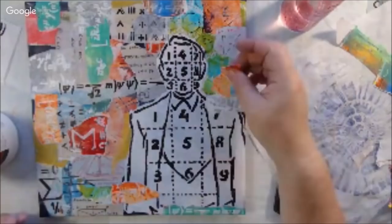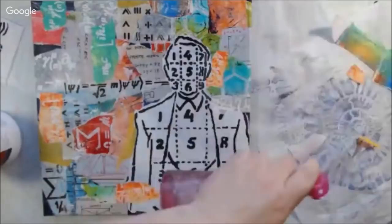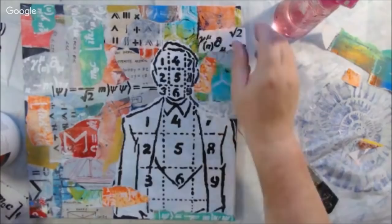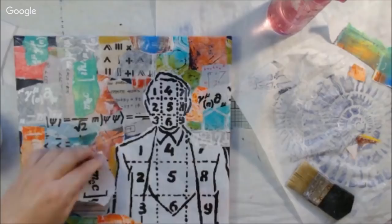I'll use that gel print some other way another time — it's not a problem. Now I'm using some smaller pieces and thinking about composition. When I was doing this live it was a little hard to focus — people are talking, Peg is talking, the audience is asking questions — so I knew I'd want to work on it more later to really lock it down.